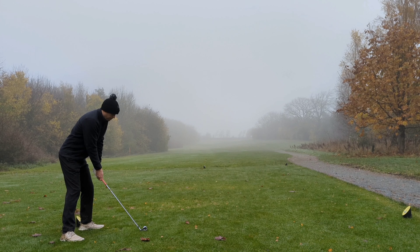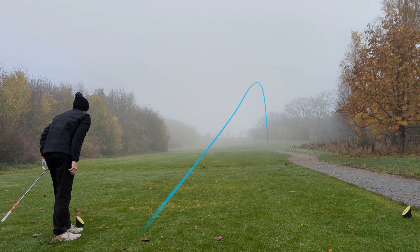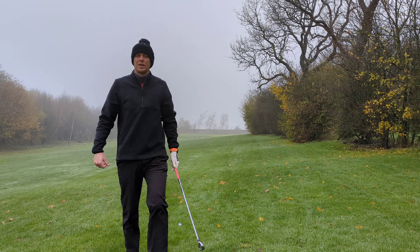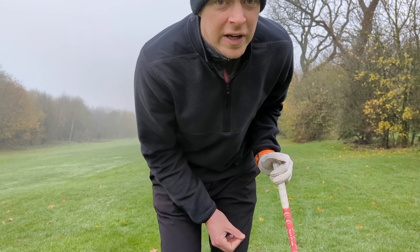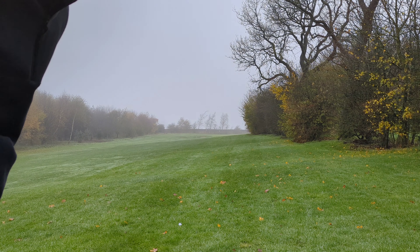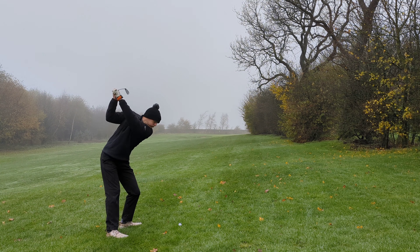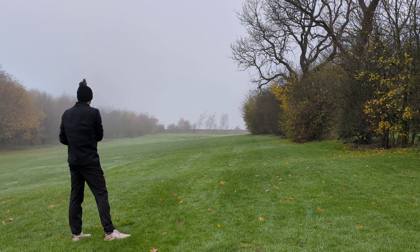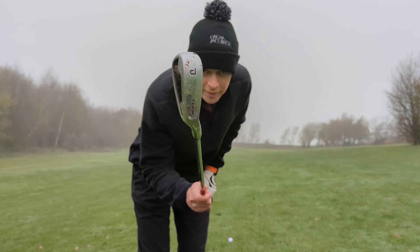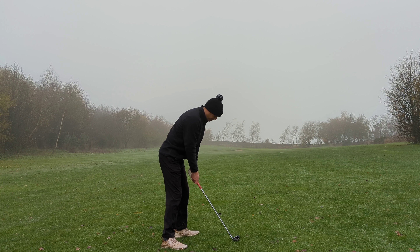Now we're just hitting a four iron up the seventh to eliminate the need of going in a bunker or hopefully into the trees — you'd like to think we can find a 30-yard-wide fairway with a four iron. However I have hit that 20 yards right of where I was aiming and we've missed the fairway, but it's not in too much trouble. Then for everything we said about that, we did not take into account the tree that was overhanging — I thought that was going high and right.